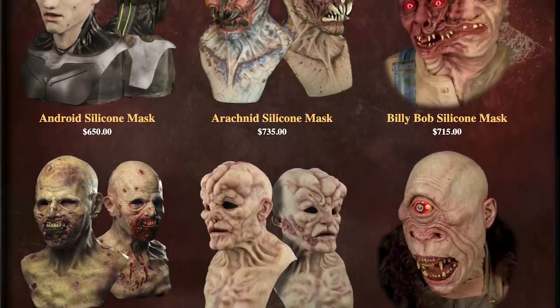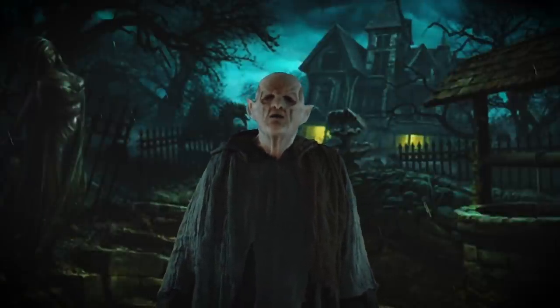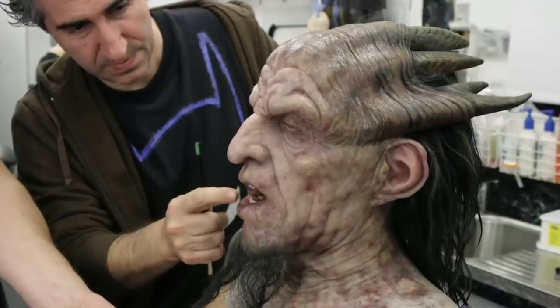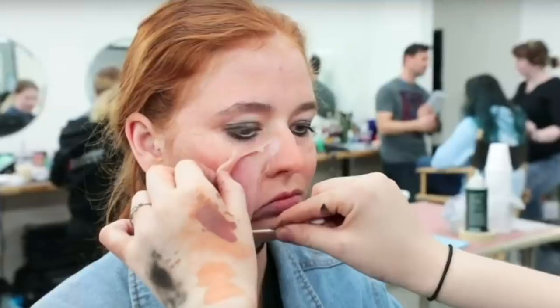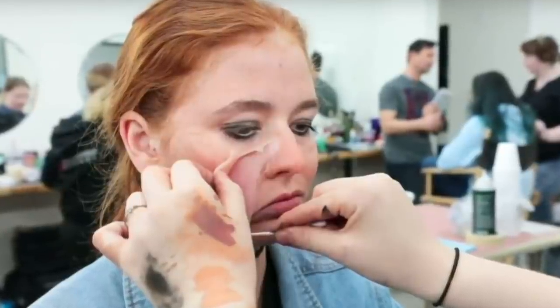If you want a more realistic monster, then you need to specifically look for a silicone mask, which is going to be a bit more expensive. But with a tiny bit of lighting, it's about as close as you can get to Hollywood style practical effects on a DIY budget. In a typical big budget horror production, you'd hire a special effects team to apply prosthetics to your actors, which takes an unbelievably skilled team and sometimes hours in a makeup chair for the actors. Us low budget filmmakers don't have that kind of time or money.